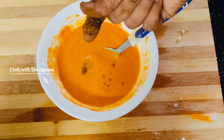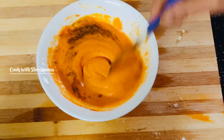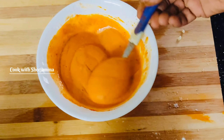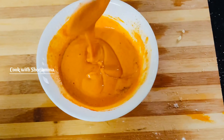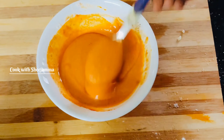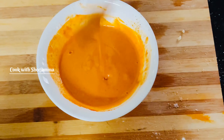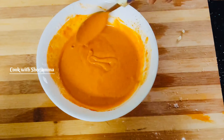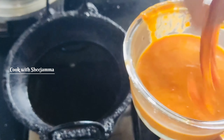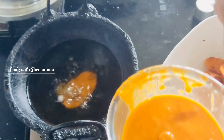We will do the freshly prepared. Start with a mixture of the two portions. We will add the consistency. We will add the whole dough and the dough.